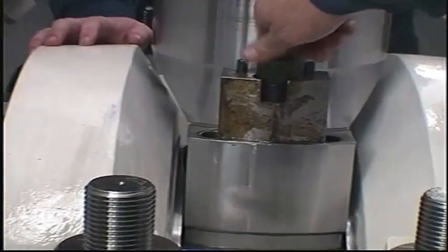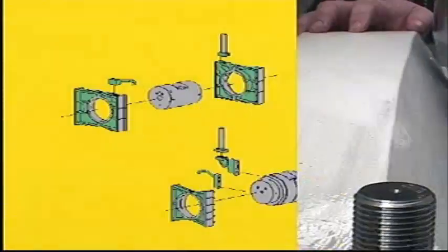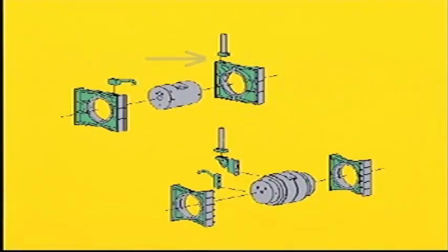Mount distance pieces to protect the stuffing box. The telescopic pipe is fitted either to the guide shoe or to the crosshead pin. If the telescopic pipe is fitted to the crosshead pin, it must be disconnected and suspended before removing the piston and piston rod.